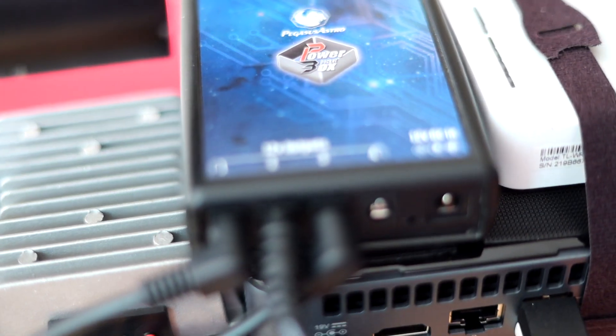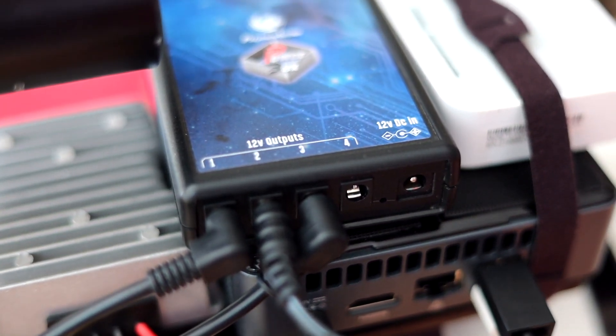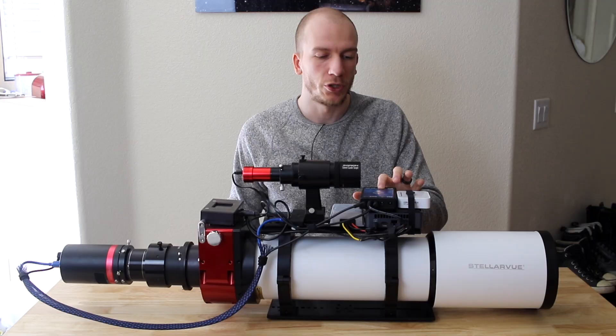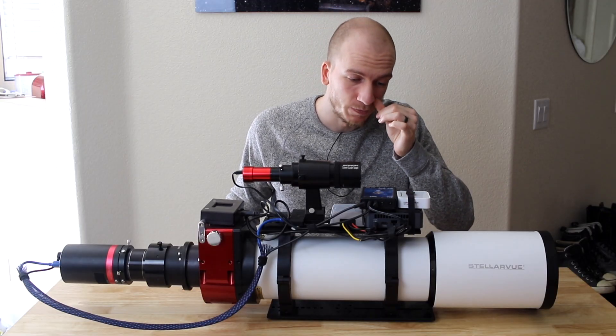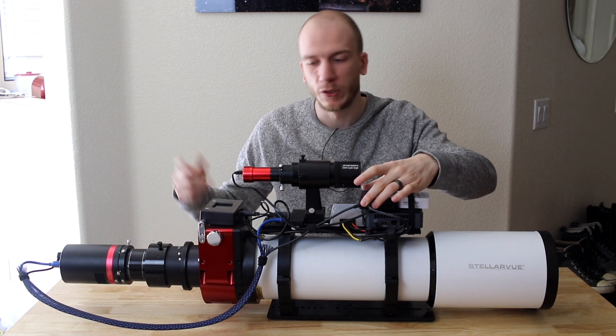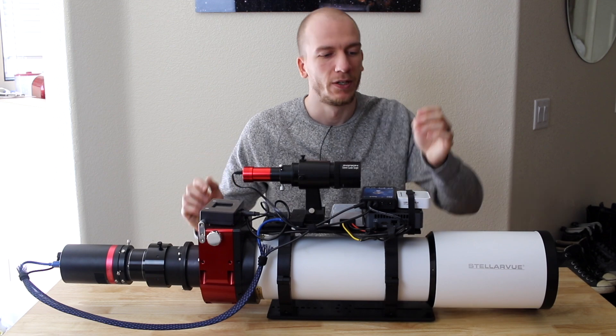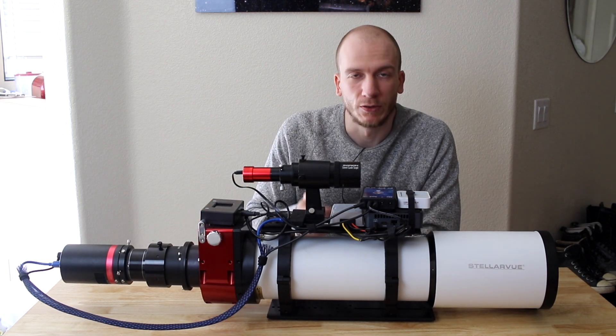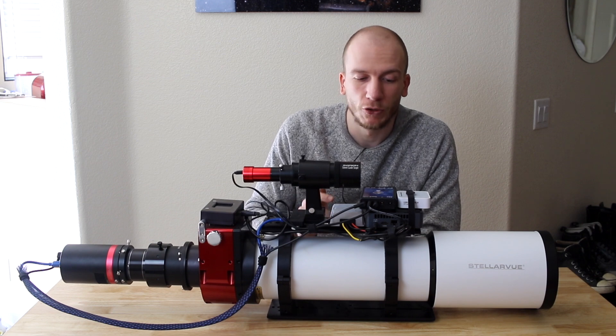We also have a Pegasus Astro Pocket Power Box here. This is a mini version which has four outputs. One goes to the camera, one to the filter wheel, one to the focuser, and one to the mini PC.